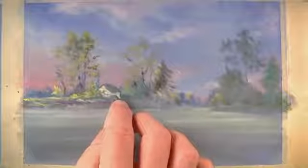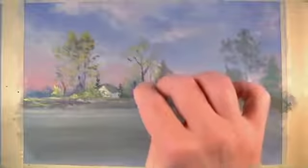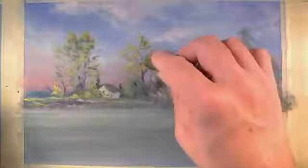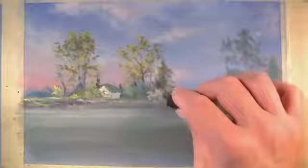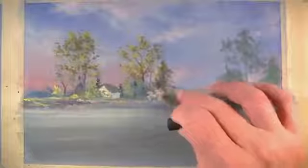Although we've already used black in this painting and we'll use black again in a moment, you should always look for opportunities to substitute other colors for black. In some areas of the painting I'll use dark brown and blue, or maybe a combination of these colors, to produce a more natural black. When I can't produce a dark enough value that is needed for that area, then I'll use black as is the case here.